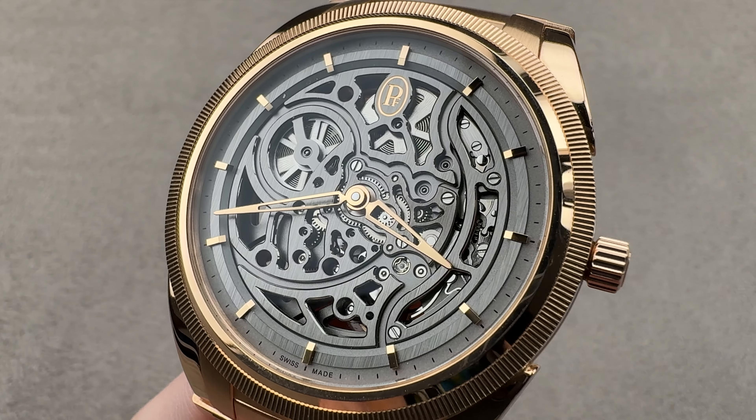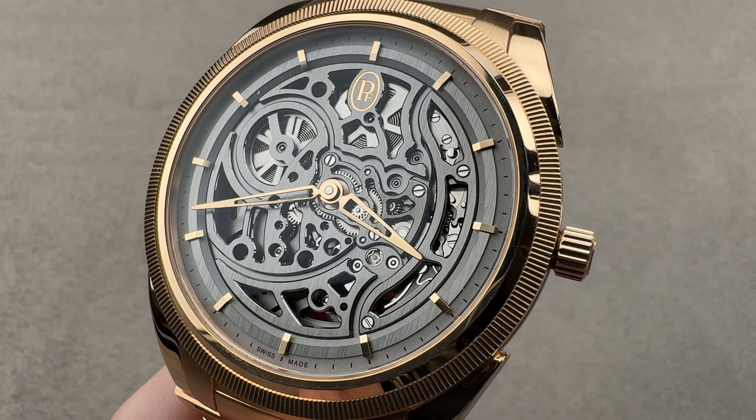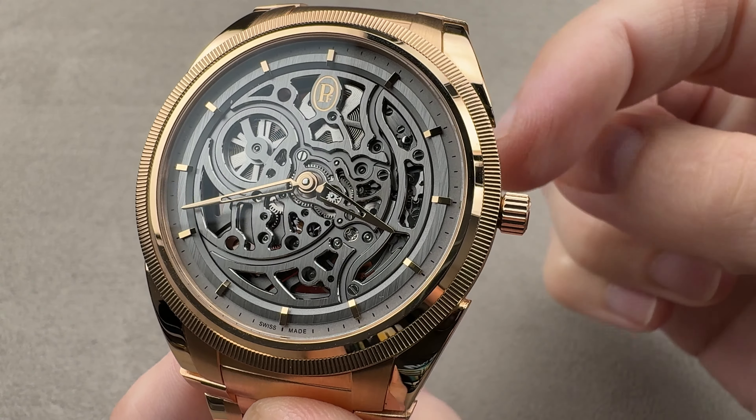Hi, this is Tim of the 1916 Company. Welcome and thanks for logging on. If you love this watch, email us at tmaso@the1916company.com — it is in the description below.